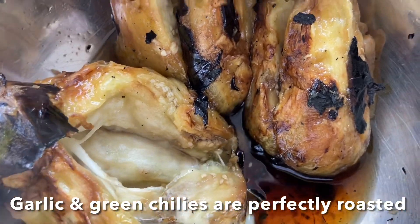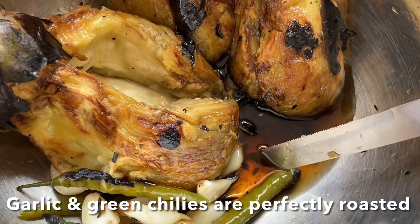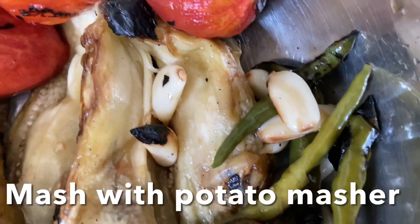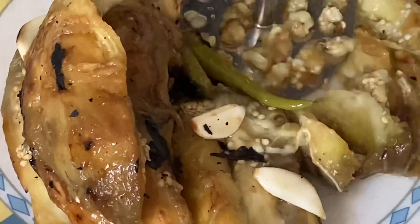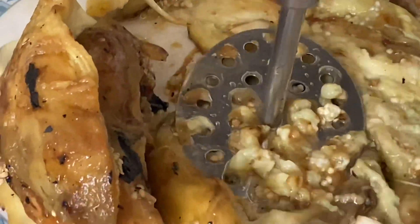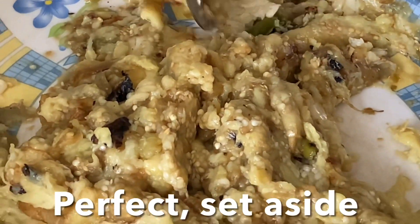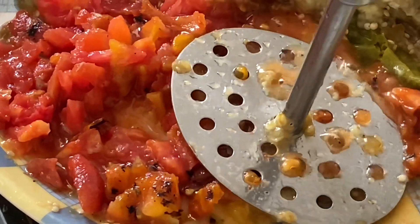I love the smoky flavor from the tomato, brinjal, chili, and garlic. Reserve the water that collects — don't throw it away, we can use it while cooking. Mash the eggplant and tomatoes together using a potato masher and set aside.